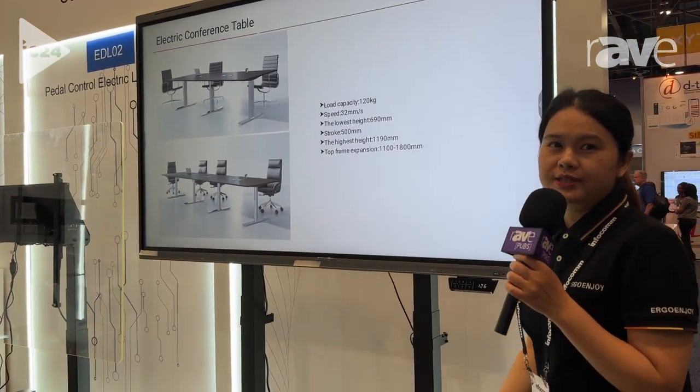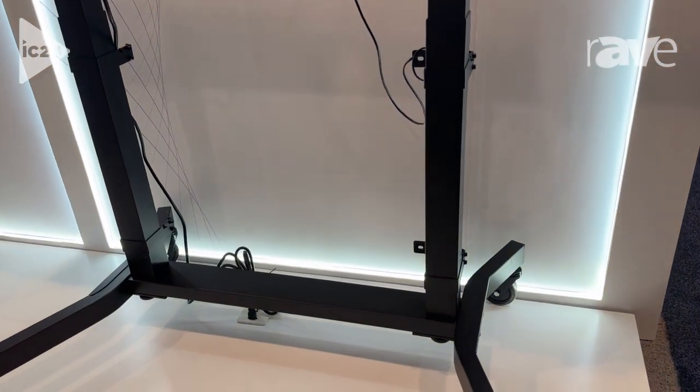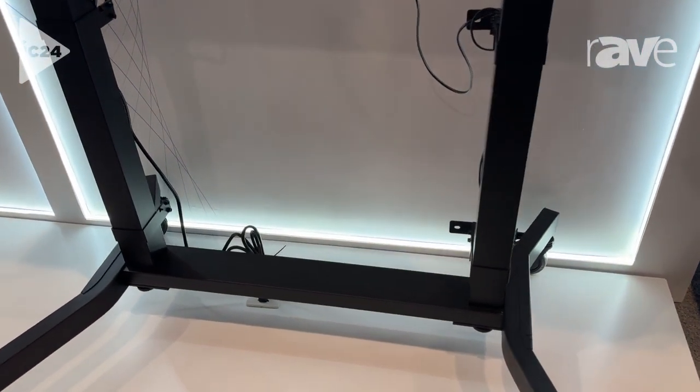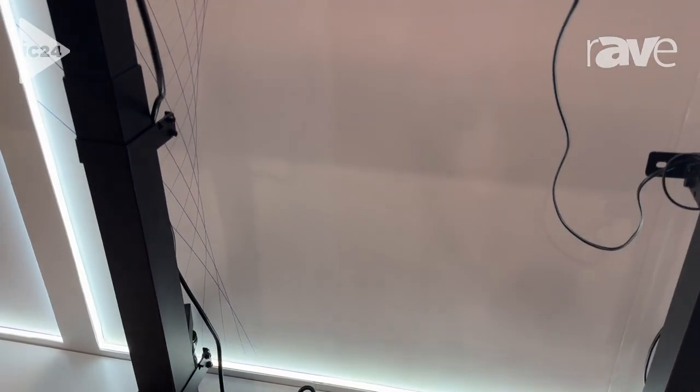This stem is very safe in the classroom. It has an anti-collision function, so don't worry about safety problems. We also have certifications like CE and UL.